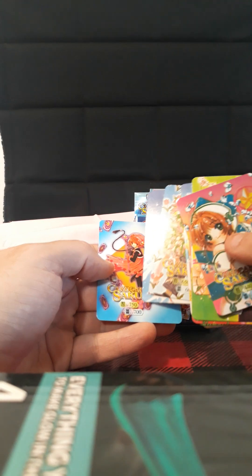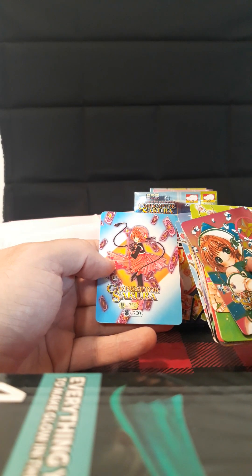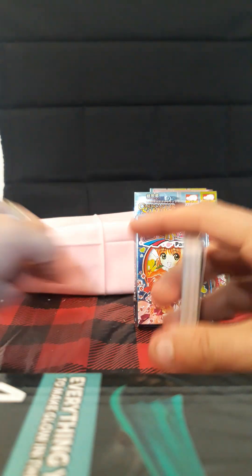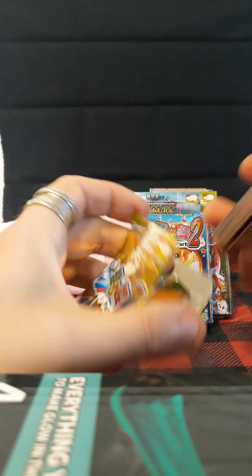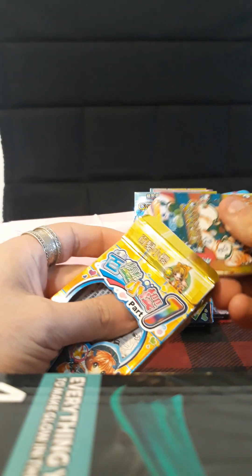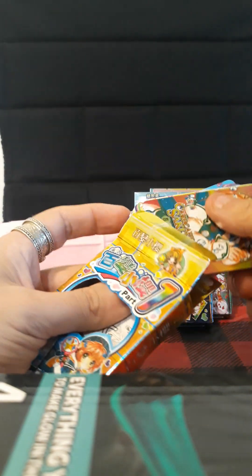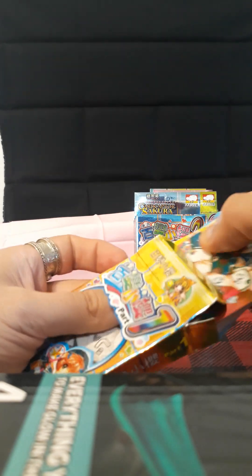I don't know what these two symbols mean — I'll have to do a Google image translate next time before I open one of these, to figure it out ahead of time. This is cool; it was worth it. I don't know exactly how much I paid — I'll have to check my eBay purchase history, but I know it was pretty cheap.